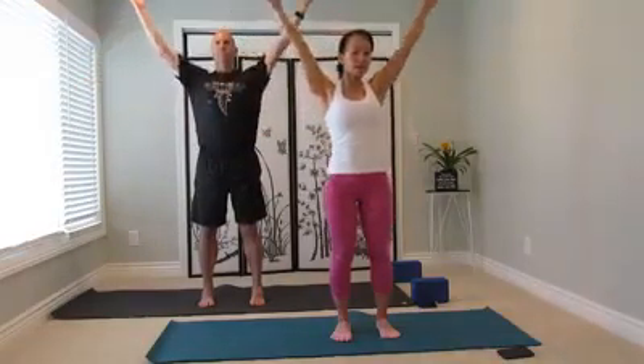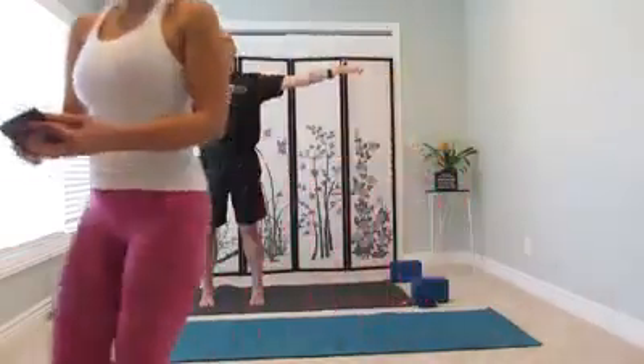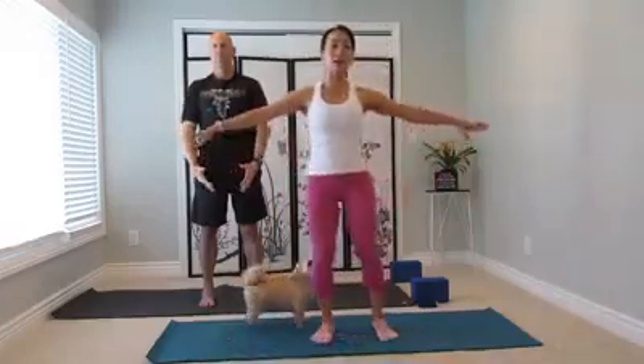Exhale, push out to the side. Inhale, reach up. Keep the flow, exhale down to the midline. Inhale, rise up to the chest. And exhale. Again inhale deeply, fully. Bring your hands all the way out and reach up. Exhale, fold forward.